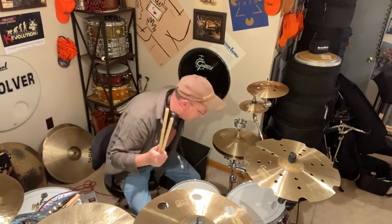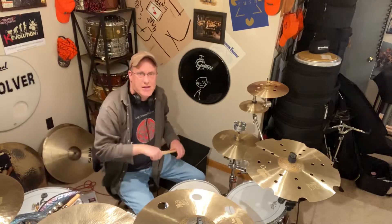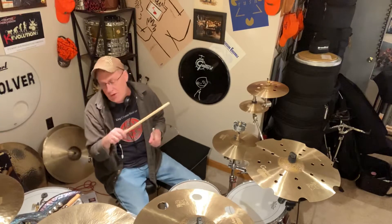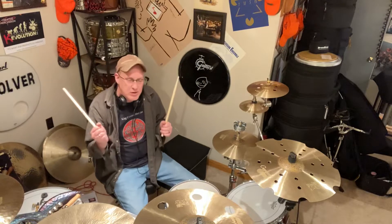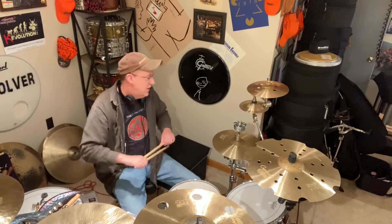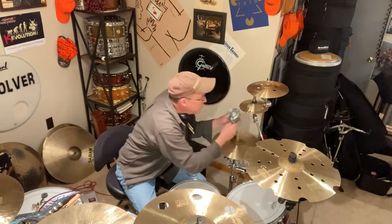Hey everybody, happy Wednesday, happy hump day! If you tuned in last week when I opened all my awesome goodies from Creative Percussion, it's time that I play one of them. So today we have this new product.